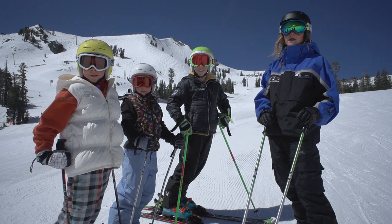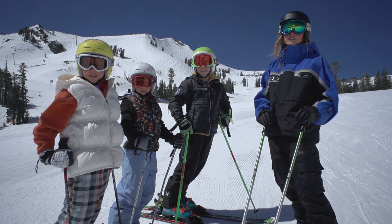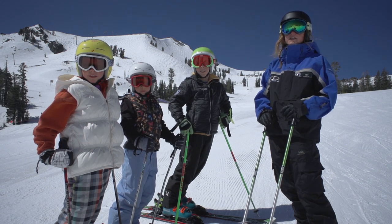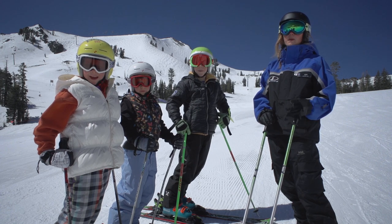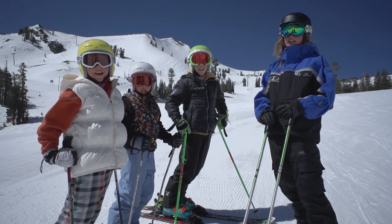At Squaw Valley and Alpine Meadows, we take chairlift safety seriously and need you to help us. Thank you for skiing and riding with us and for riding the chairs safely. Prepare, be aware, then ride the chair.